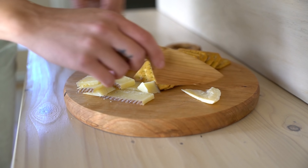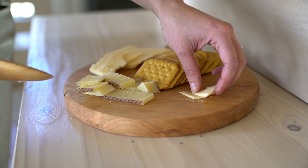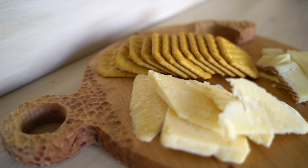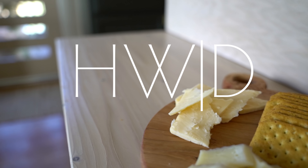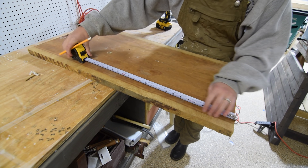How to make — or how I made — a cutting board and matching cheese knife. Let's get into it. I started with a slab of curly cherry, cutting a piece down to about 15 inches.